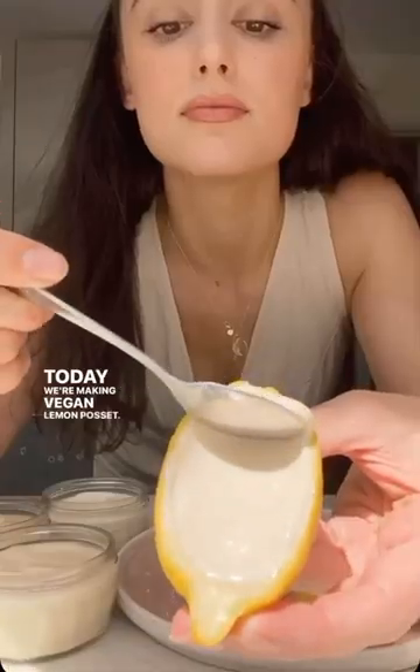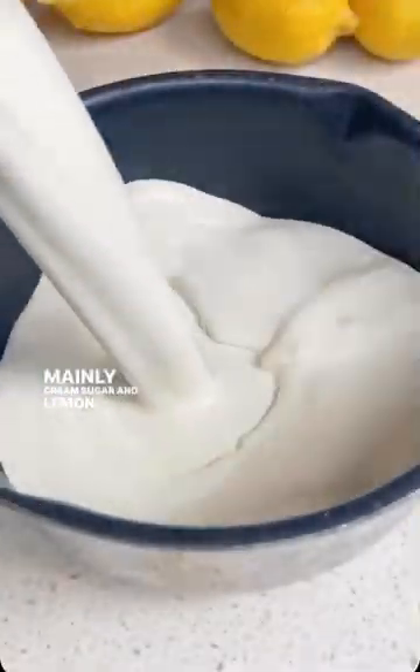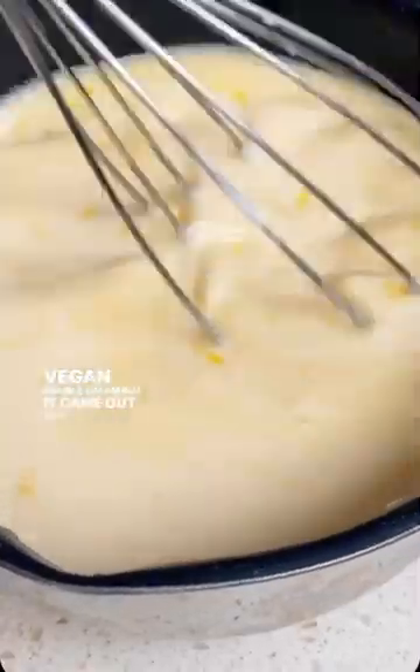We're making vegan lemon posset. Lemon posset is a traditional British dessert made with mainly cream, sugar and lemons. So in my first attempt, I tried just swapping the cream for vegan double cream, but it came out way too runny.